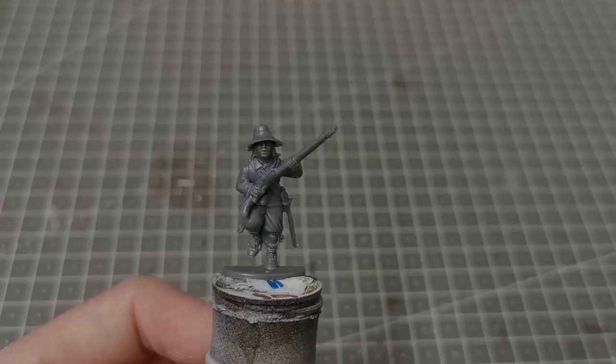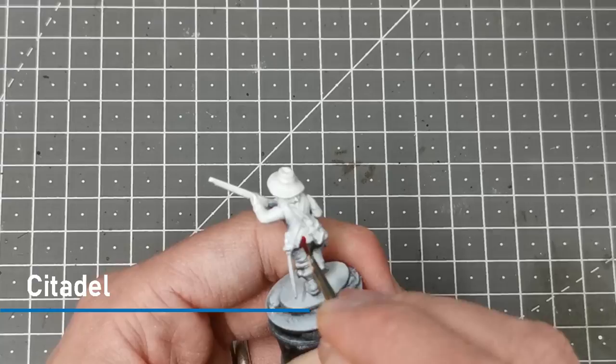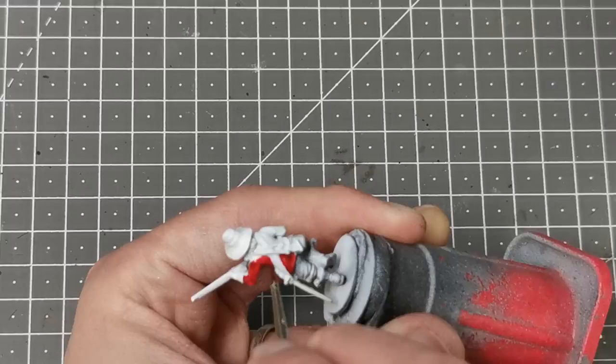I'm going to get started by working on his coat first, giving it a nice red color. I'm using the Citadel contrast paint Blood Angels Red, filling in all the main parts of his coat and trying hard not to get it on other areas like the belt and the trousers.